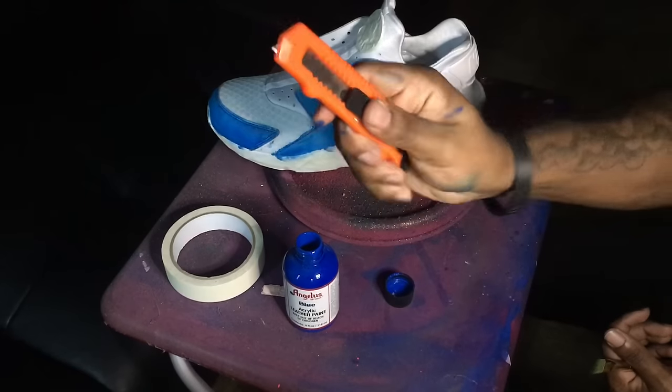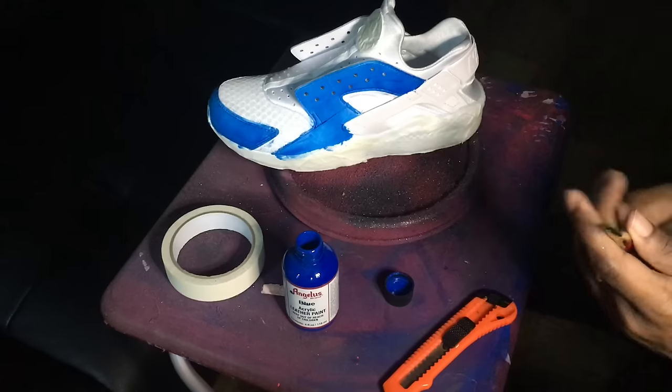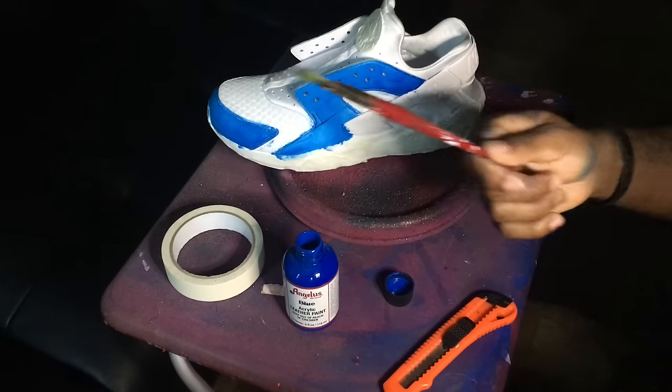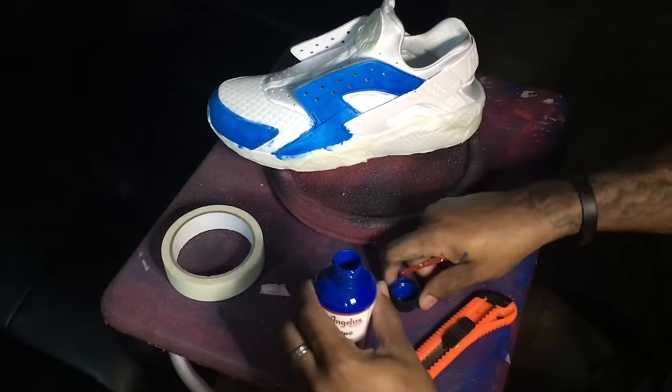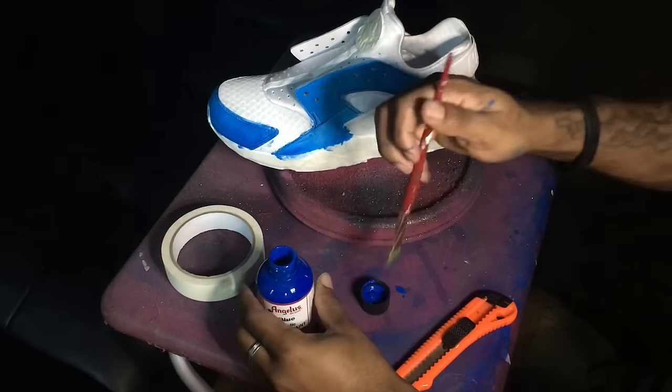You can get a discount for that. You're also gonna need a razor or cutting knife, something sharp. You can also get the paintbrush at Angelus dot com — I'll leave that link in the description as well.